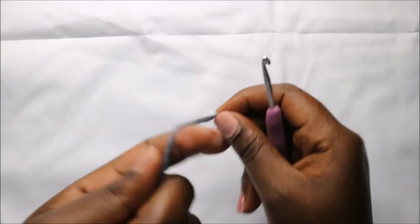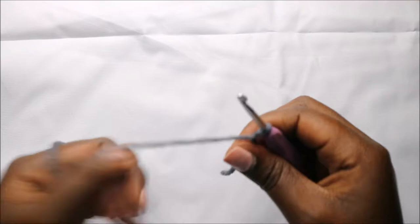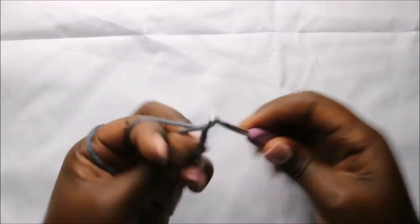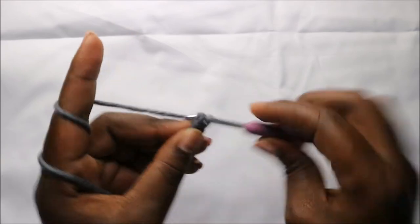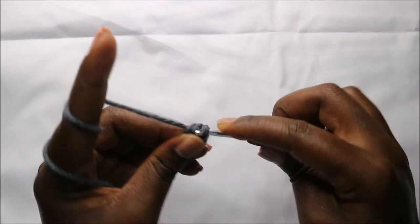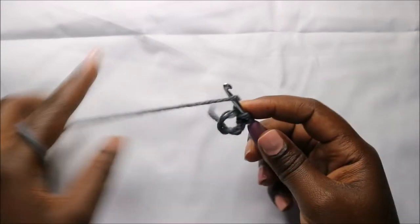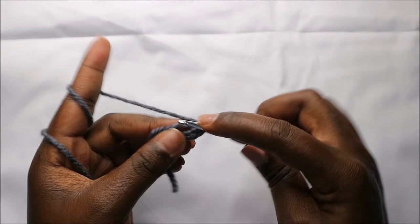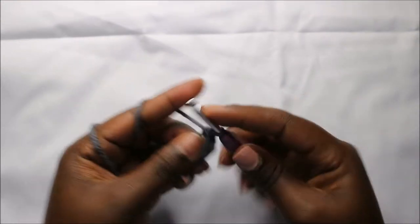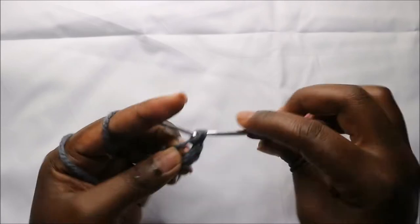We're going to start with the head, beginning with the magic ring. Then we'll do six single crochets into the magic ring — one, two, three, four, five, six.